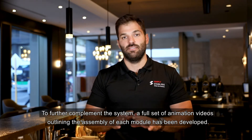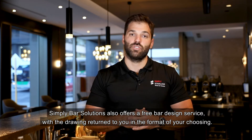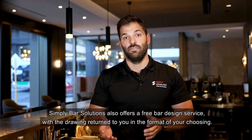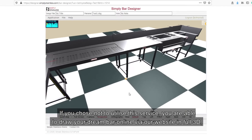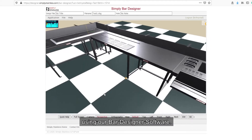To further complement the system, a full set of animation videos outlining the assembly of each module has been developed. Simply Bar Solutions also offers a free bar design service with the drawing returned to you in the format of your choosing. If you choose not to utilise this service, you are able to draw your dream bar online via our website in full 3D using our bar designer software.